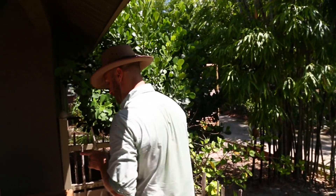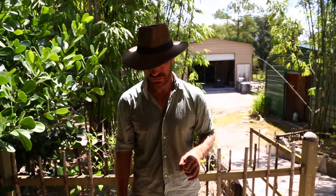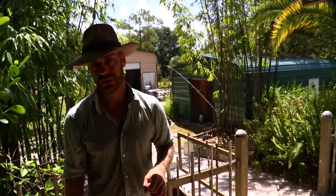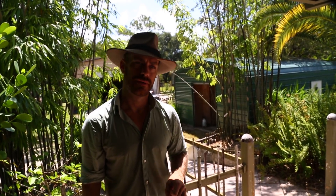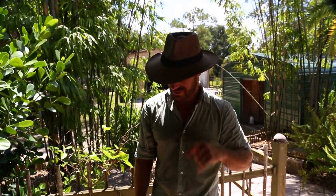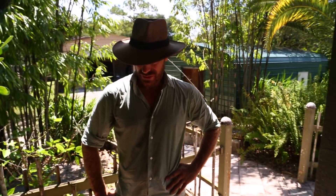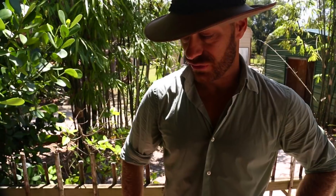Mike Long asks: I have baby sulcatas and the substrate I'm using is reptile bark mixed with organic topsoil. I'm getting small black beetles in it, and when I change the substrate they come right back. Would it be safe to put a toad in the enclosure to keep the bugs under control, or what would you suggest?